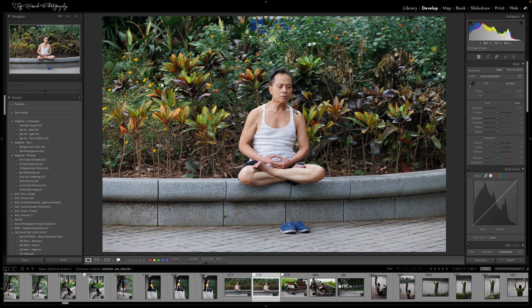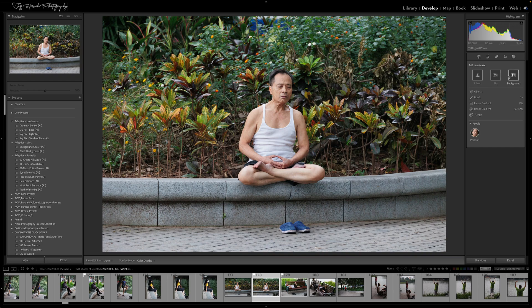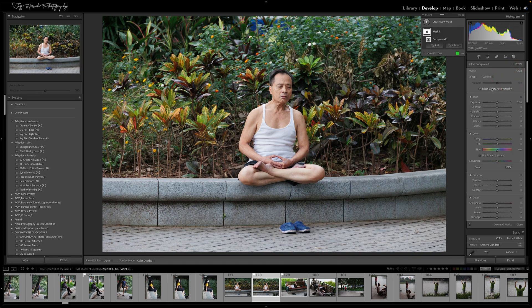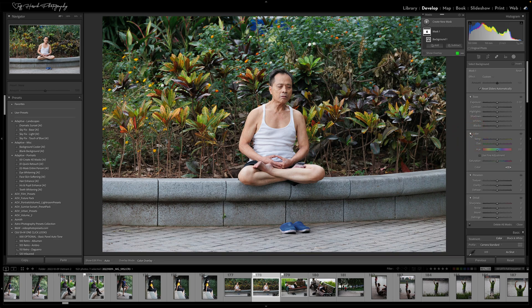In the masking panel, they've now divided all of the different sections up. So you've got a tone section, a color section, a presence section, and a detail section. These used to all be stacked together in a single grouping and you couldn't hide any of them. Now you can actually collapse any of the individual sections.